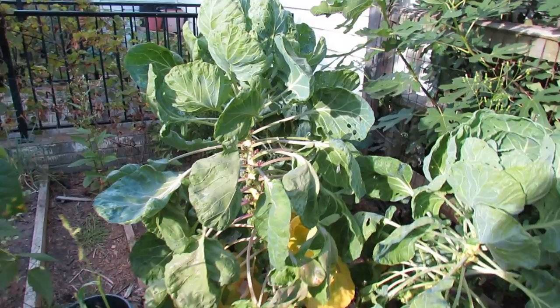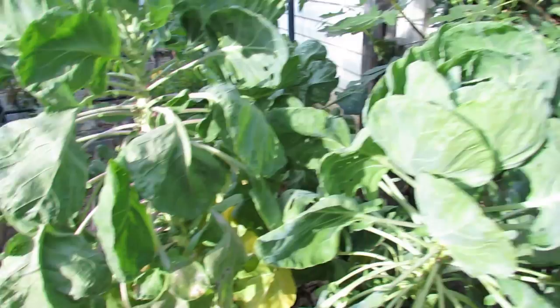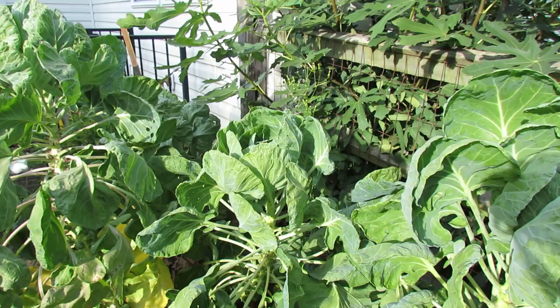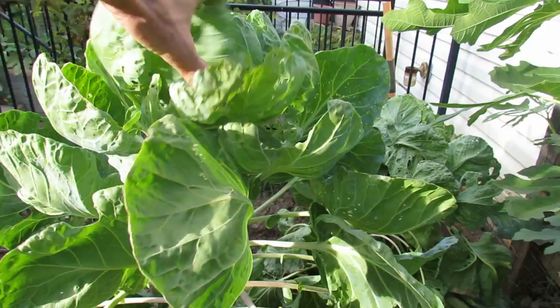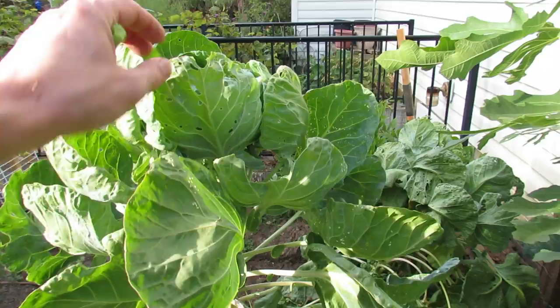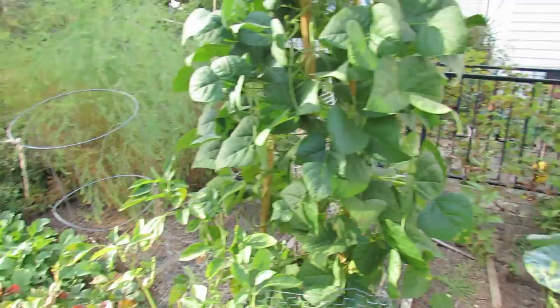Here are my Brussels sprouts. That was the white moth that lays the green cabbage looper eggs. There are Brussels sprouts on there, but these have been growing since way back in May — it's been almost 150 days and I don't think the Brussels sprouts are to the size that I want. It was sort of an experiment. These were really taken care of with neem oil, but I stopped spraying them, and you can see the damage coming from that moth. It lays eggs, the green looper comes out, eats holes in it. If you want to take care of your plants, neem oil really does a good job against them.